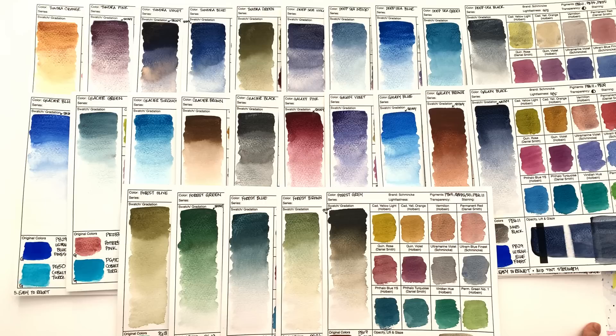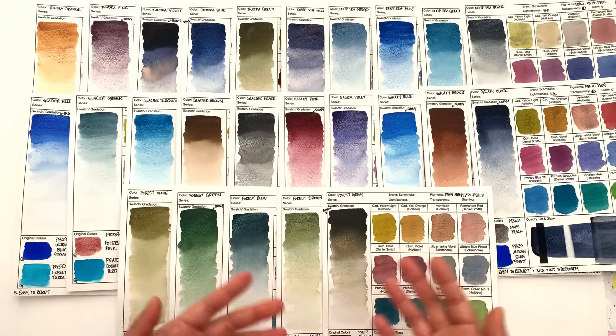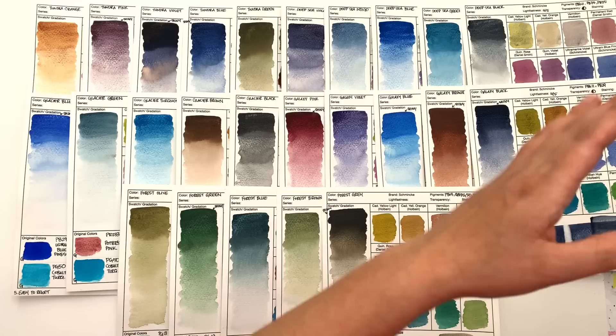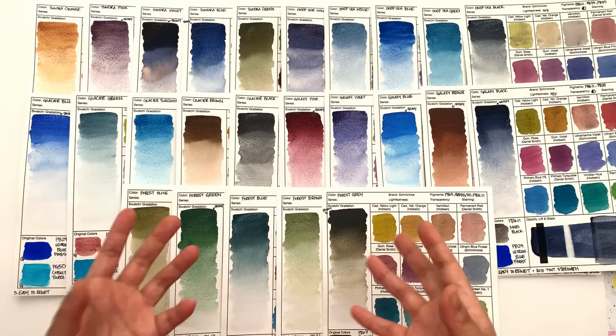When you look at brands like Daniel Smith, who are very clear on their marketing — like Primatek, all about genuine ground-down semi-precious stones, with an essay on how magical every color is — or the Lunar Colors, where you know all of them consistently have PBK11 — there is no consistency here whatsoever. If they said this range is ultramarine blue plus lots of different colors, or this one is cobalt turquoise plus lots of different colors — if they did it that way, there's just no consistency.